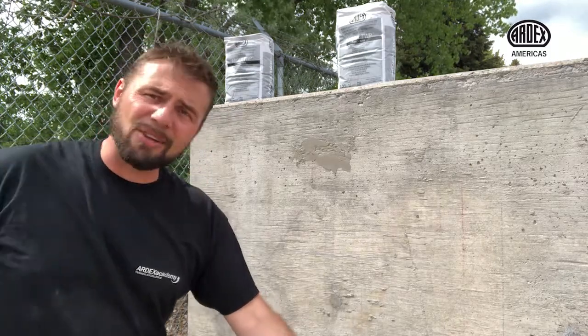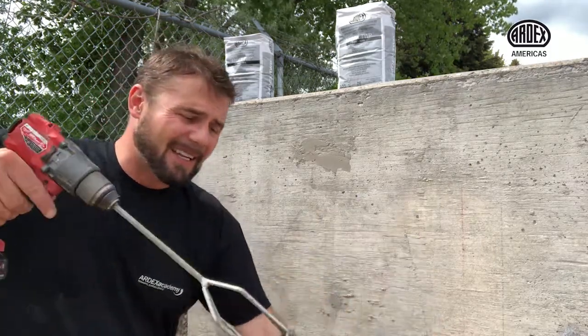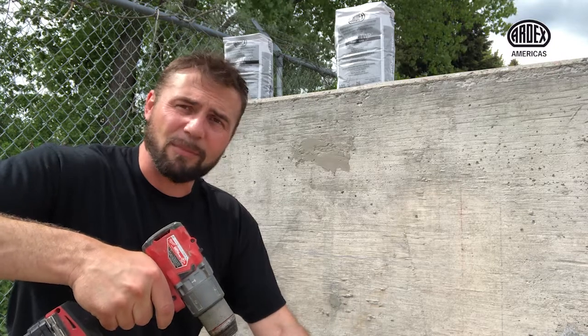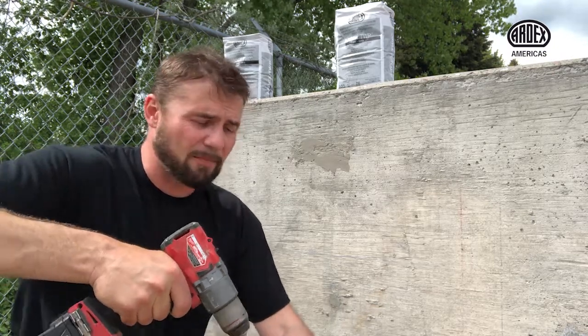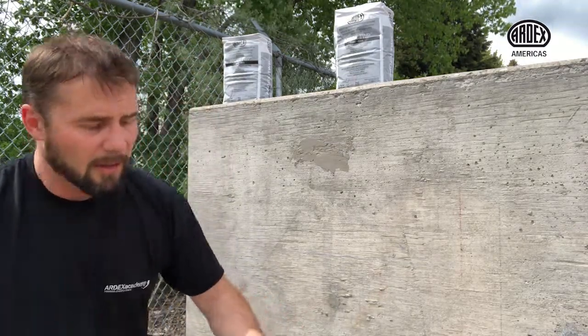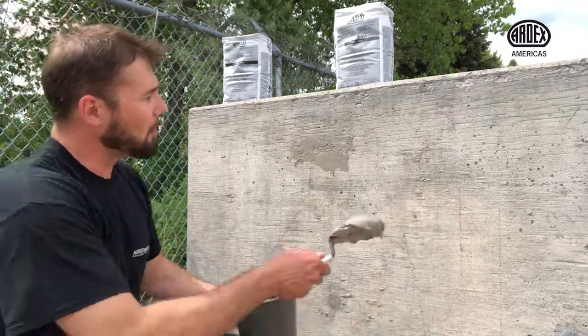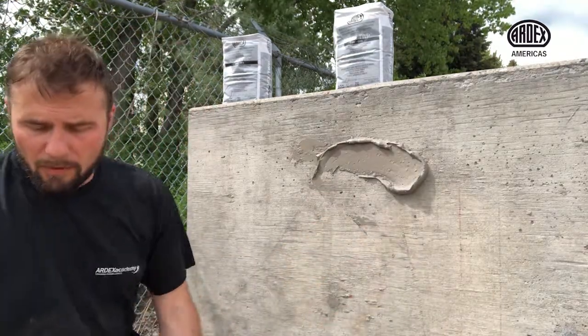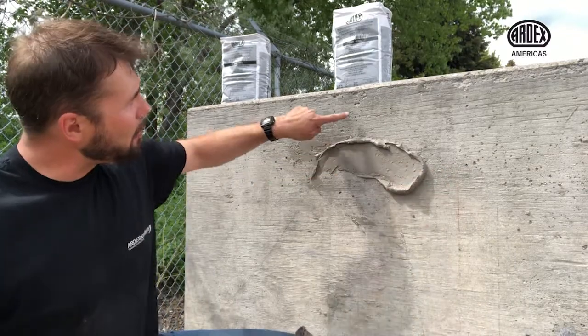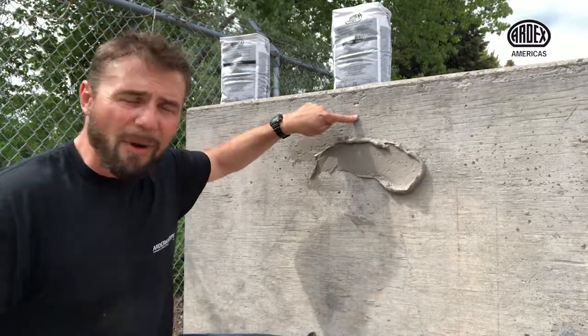However, I can also use a mixing paddle — like the T2 mini mixing paddle — and mix it like this using a power drill. I'm going to get some extended pot life, and I really like the consistency I get here. Now I can use it to do a skim coat on my entire wall, or patch all these small honeycombs and minor voids that I have in my concrete wall.